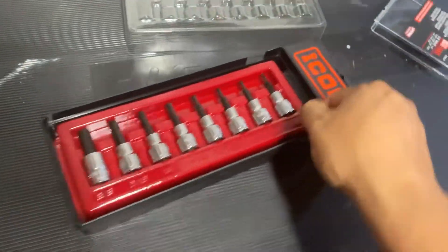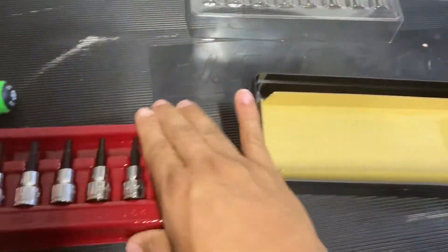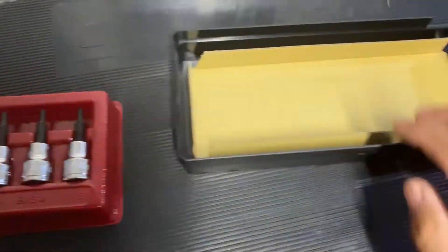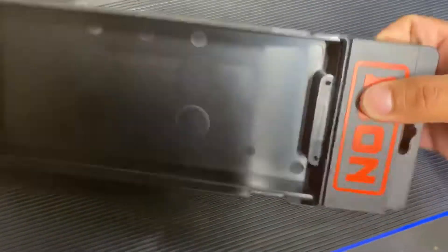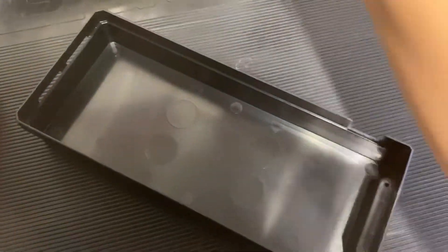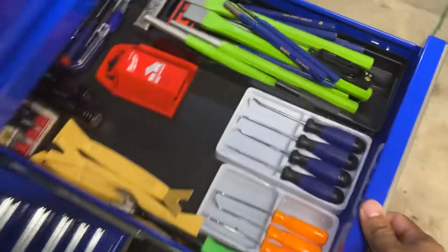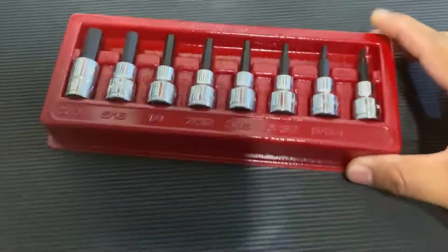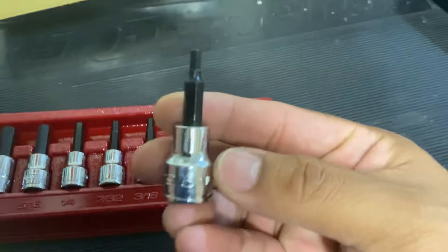I like that these come on this tray rather than a rail. This box here — I've used it in the past for extra storage, like a parts bin. I use my other one for my punches and chisels, and I got a Torx set I use that box for. But back to this.